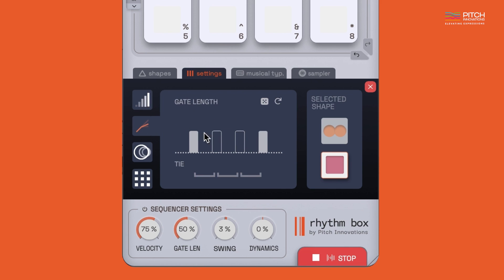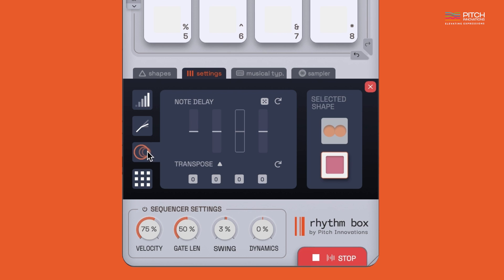In the second tab, you can similarly play around with the gate length and also tie the notes together like this. Ever wondered how to give your rhythm that human touch? You can add a bit of note delay to make your pattern groove just right.